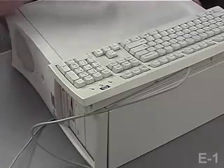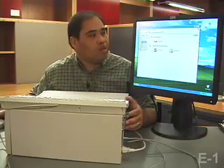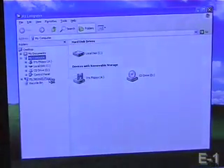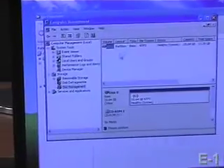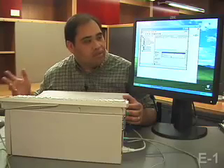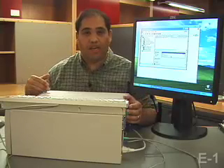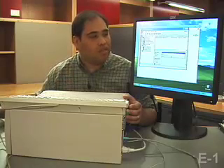So I'm going to show you on this PC the Windows Disk Management System. You can get there by opening up Windows Explorer, right-clicking on My Computer, and selecting Manage. If you select Disk Management, you can see here I've got one hard drive with slightly less than 20 gigs of space. After we add a second physical drive, we'll come back to this and you'll see how it's changed.